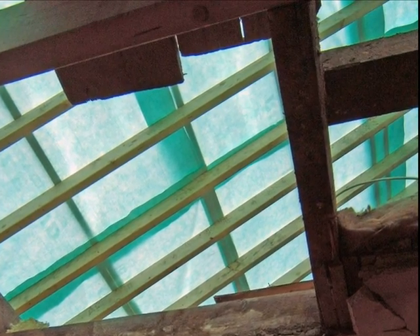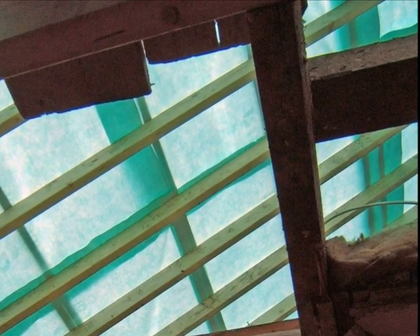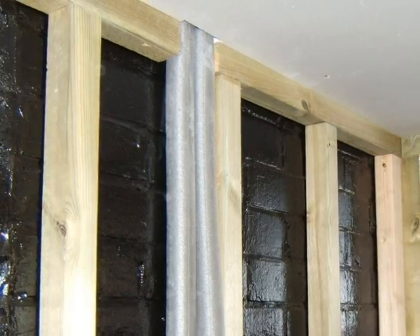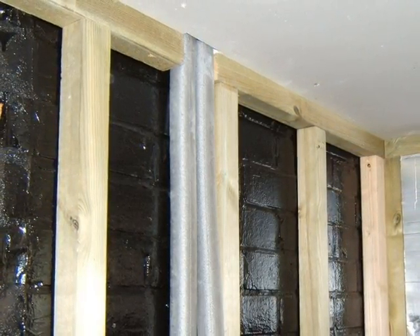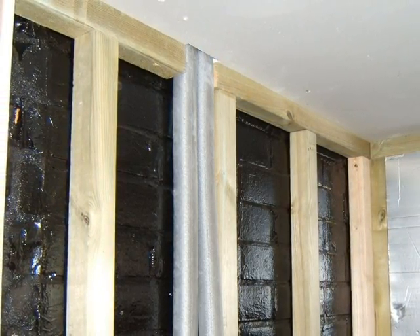Looking up to the roof above, no purlins are in place but it does not yet have the weight of the tiles. Some parts of the existing building only have a single skin of brickwork and have been treated with a waterproofing compound, with stud work and insulation internally.